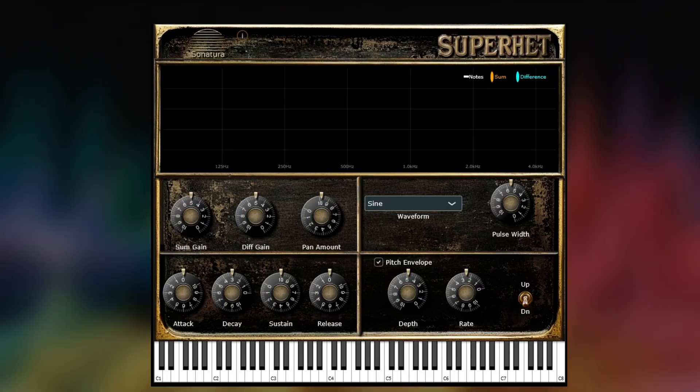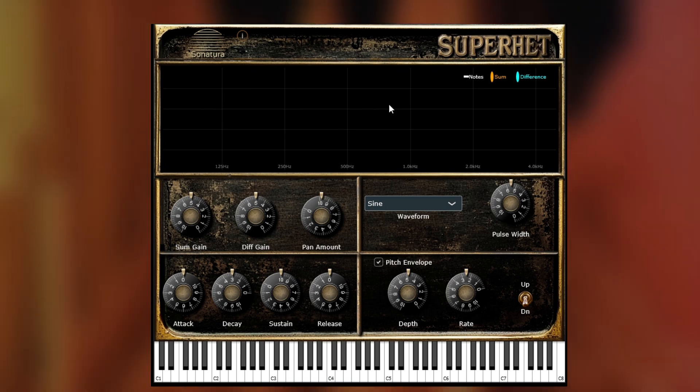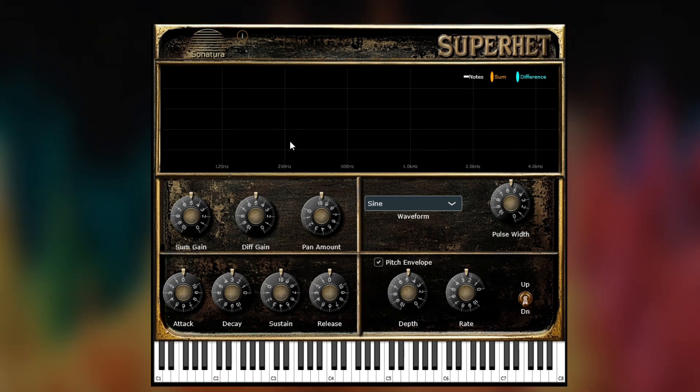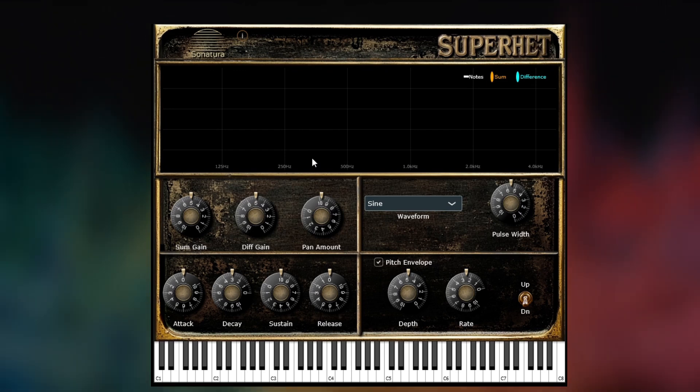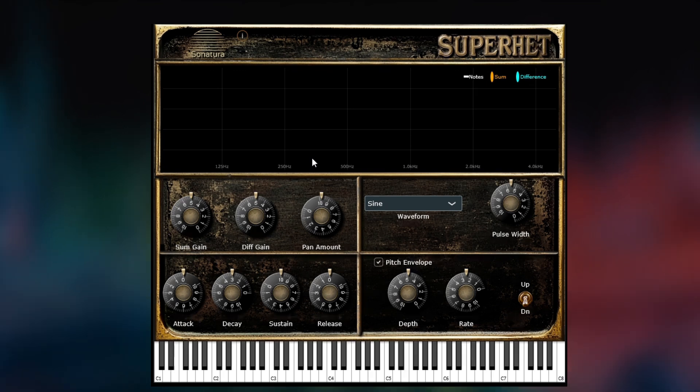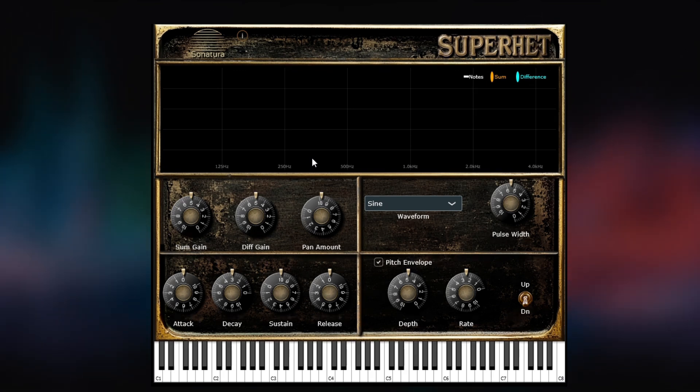There are five sections. The top section is what we call the visualizer. That shows what notes are being played as well as the resulting frequencies that are being produced by the heterodyning process. The sum frequencies are shown in orange, the difference in blue or teal.